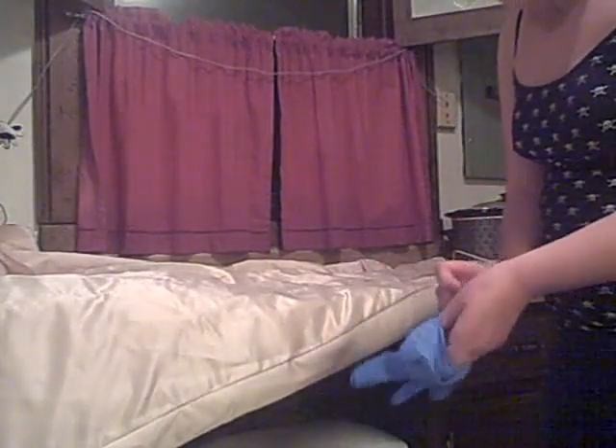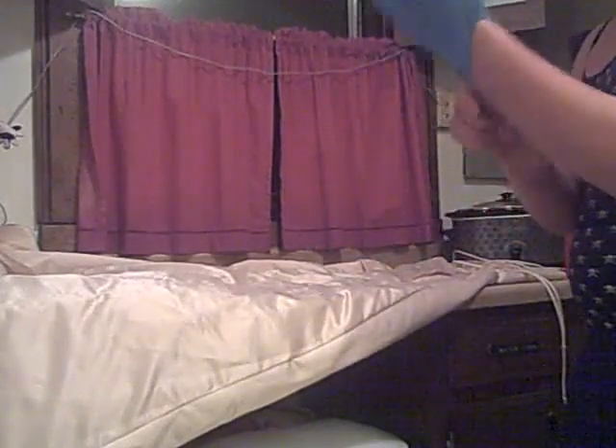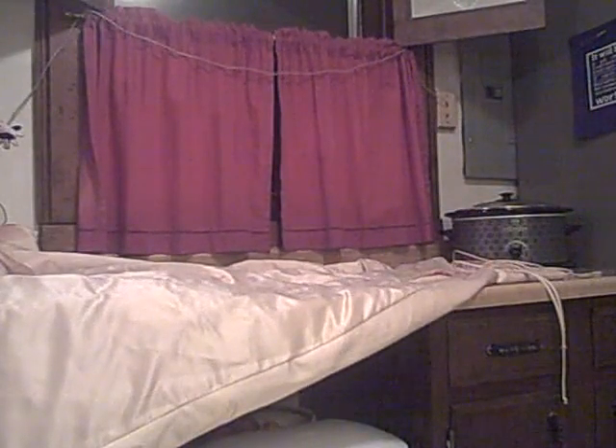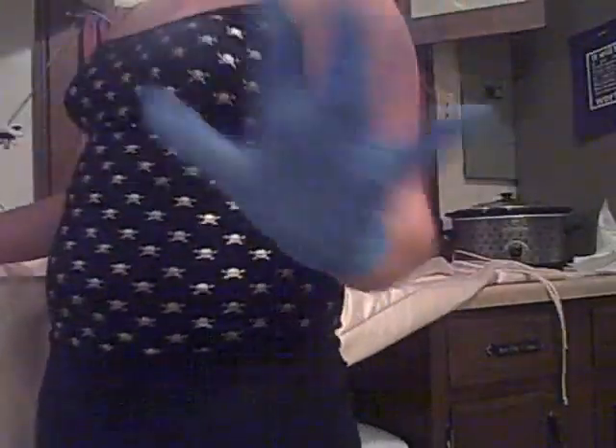Alright, so grabbing my glove here and popping it on. I already used this glove, and I washed it off. I'm so excited! Make sure you have paper towel ready. I'm talking quiet because my dad's sleeping and my mom's at work still.